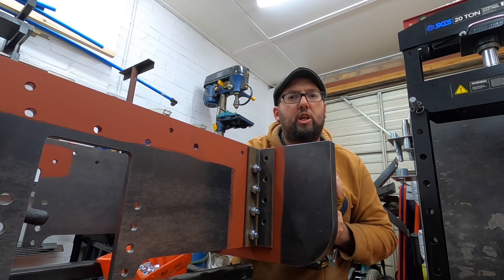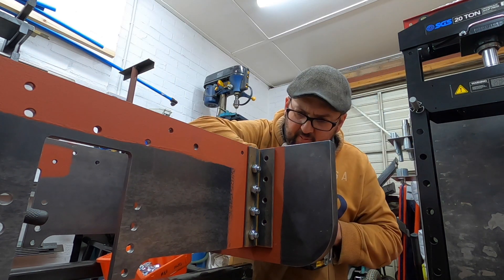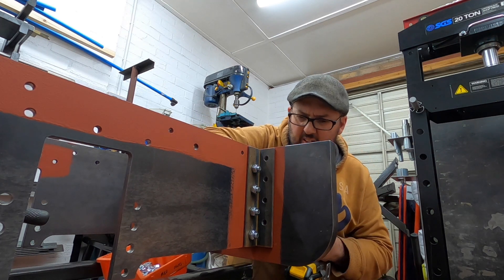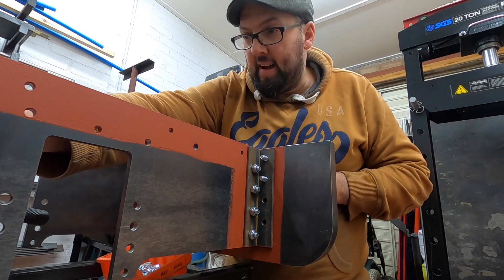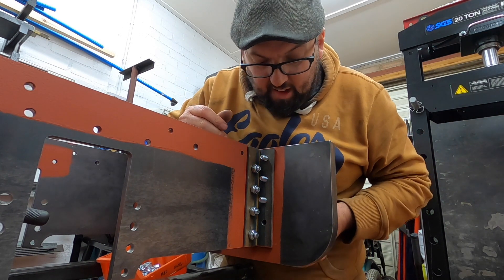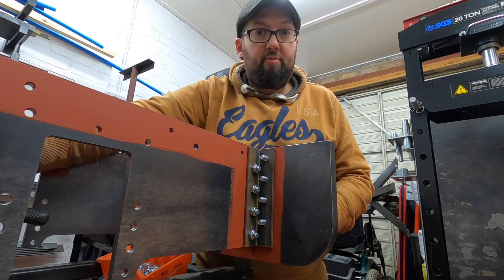Oh, his battery's dead. I've gone through with the 10mm — I didn't want to go any bigger. As you can see I've taken off a little bit of that edge and it's got in all right now.